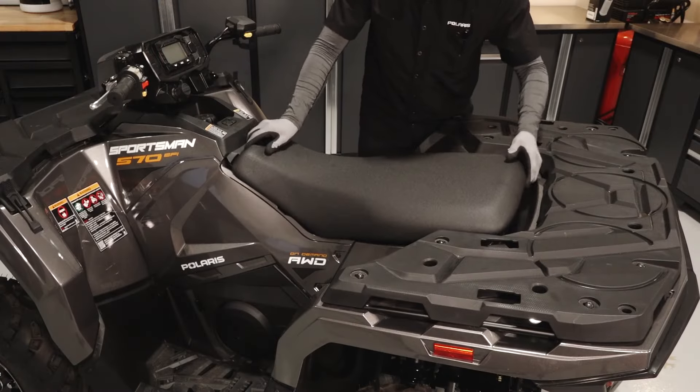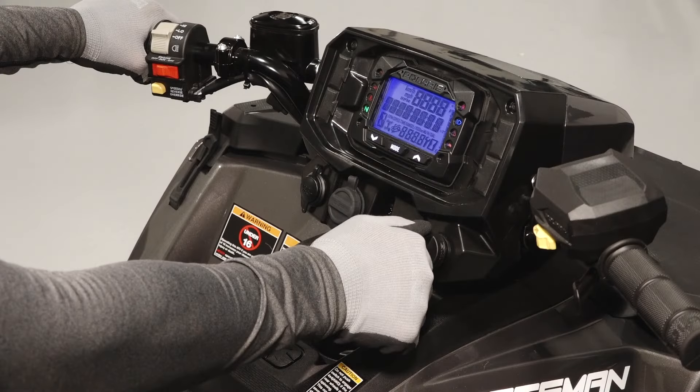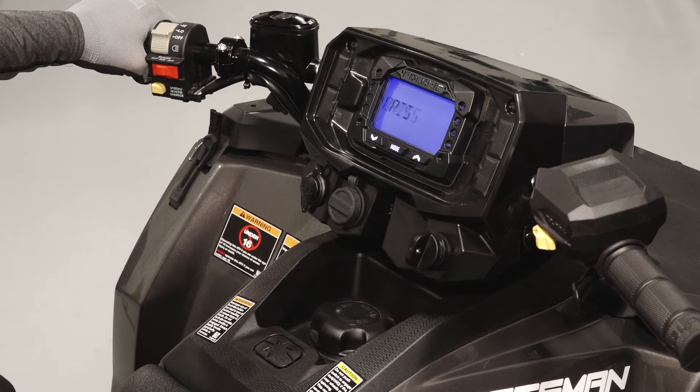Next, reinstall the seat by aligning the front retaining tabs and pushing down in the rear. Finally, start the engine to ensure proper operation.